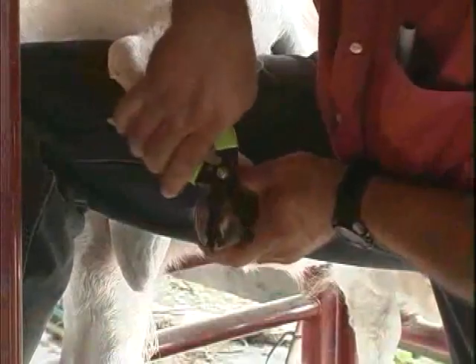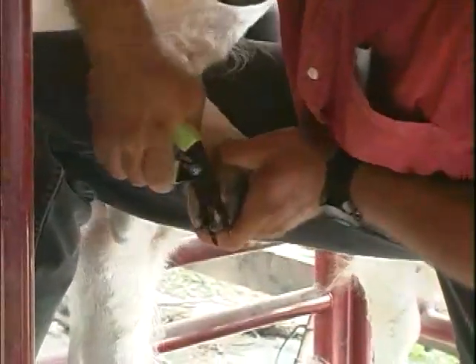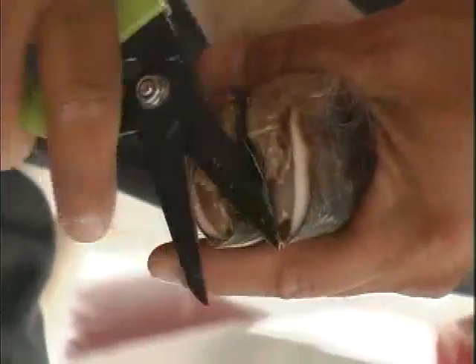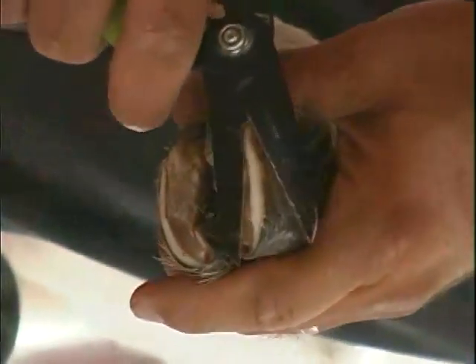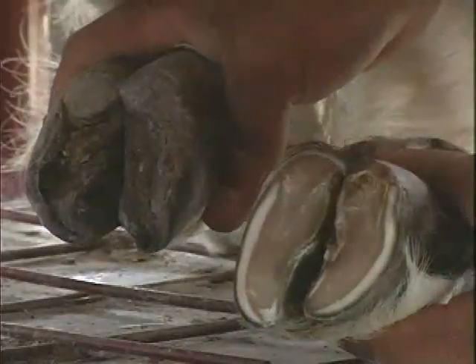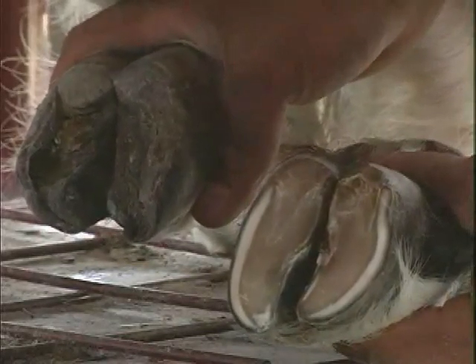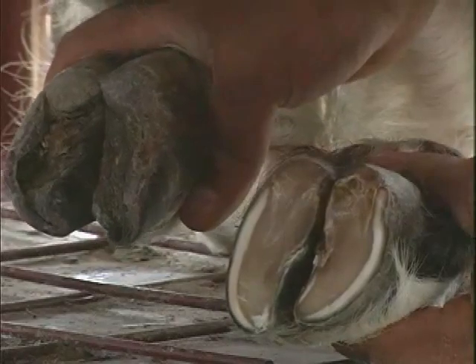Using the pruning shears, start at the heel and begin trimming the hoof wall, working your way toward the toes. Trim off small layers at a time until you evenly reach the desired level. You should never take off large chunks in a single cut. After the trim, the hoof wall should be about one-eighth of an inch beyond the hoof pad and evenly flat for solid hoof placement on the ground and good balance.